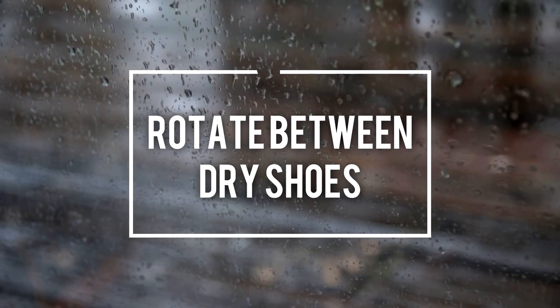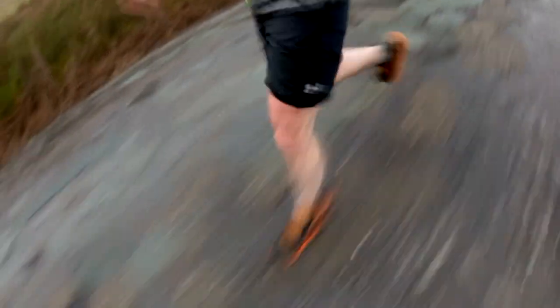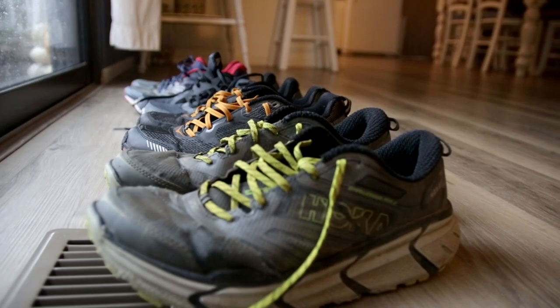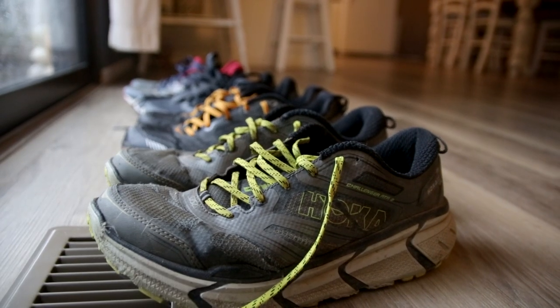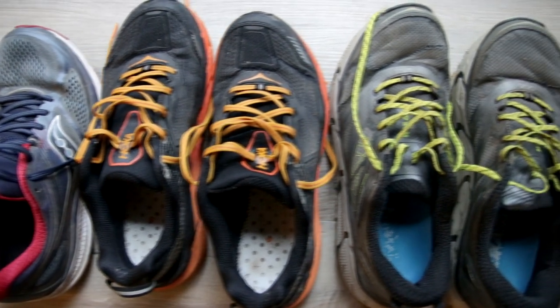Tip number three is to rotate between one or more pairs of shoes. You're going to go out on your run, your feet are going to get sopping wet, and if you want to run the very next day, it's no fun to put wet shoes back on. If you've been running for a while like me, you're going to have a bunch of running shoes laying around. Even the retired ones still have a little bit of life left in them. It's nice to be able to rotate between shoes so you're always going to be wearing a dry set when you head out for that run in the rain.